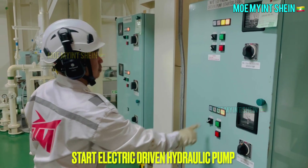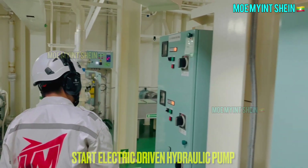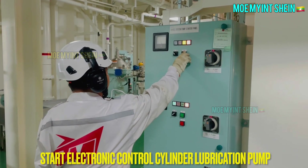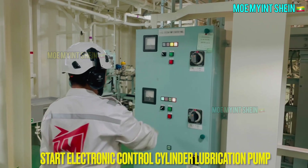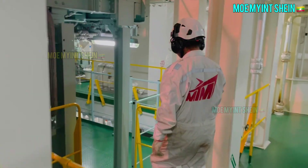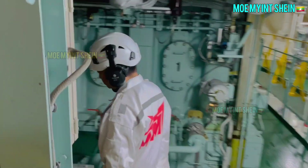Engine requires cylinder lubrication while turning. Hydraulic power is required to work cylinder lubricator in all electronically controlled main engines. Start electronic control cylinder lubrication pumps when hydraulic pressure is enough in system.